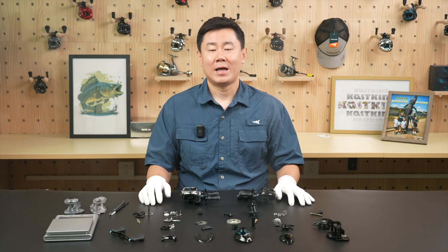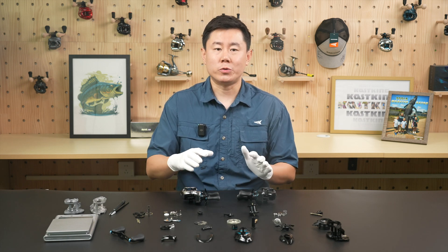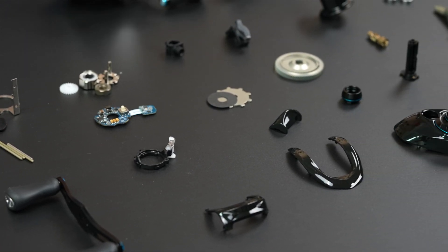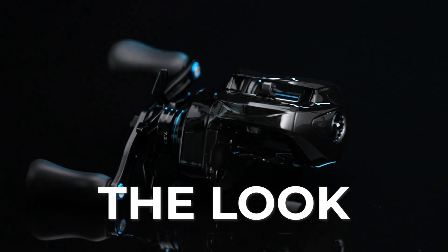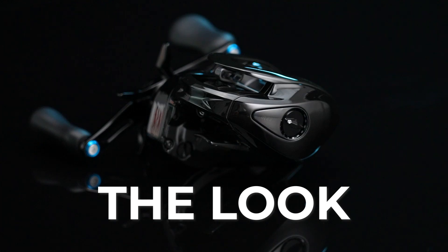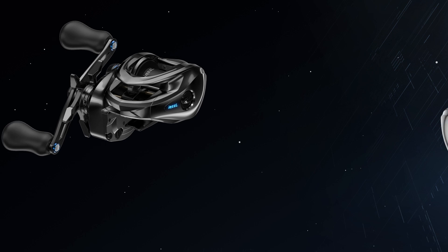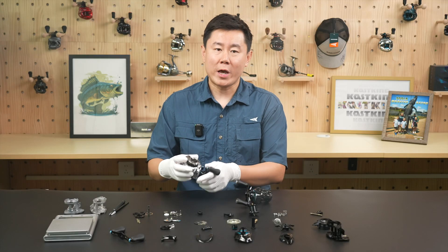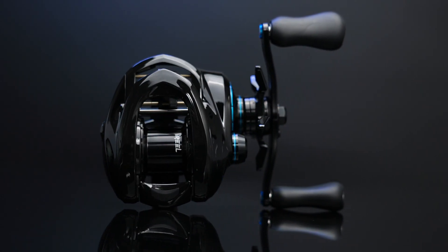First thing first, I'm not a sales guy, so I'm not here to sell you anything. Instead, I want to show you something really cool. Take a look at my desk — these are all the core components of the iReal 2. Let's start with the first thing you notice: the look. Check out this Phantom Black finish. This is one of the biggest changes in the new iReal 2 compared to the standard. The standard iReal 2 featured an electroplated finish, but this time we are introducing the Phantom Black version for anglers who love a bold yet stealthy style.